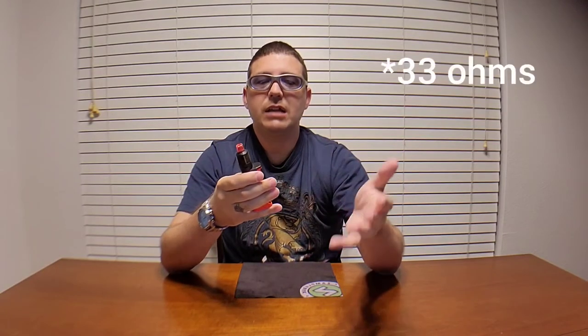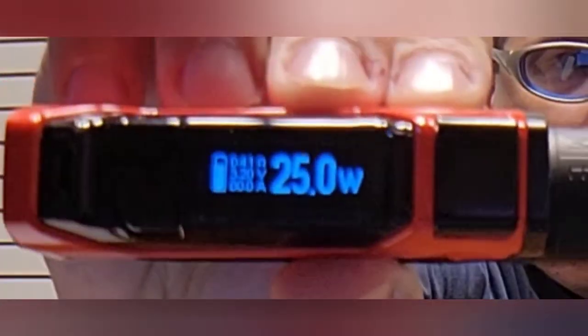I also tried different wattages just to see the difference in flavor and cloud production. The cloud production between 25 and 33 watts made no difference whatsoever, and taste-wise between 25 and 33 also made no difference — it just made for a warmer vape. At 33 watts it was actually hot, so I can see why that's near the limit. Running it at 25 watts gives a perfect, nice, cool, clean vape all day.